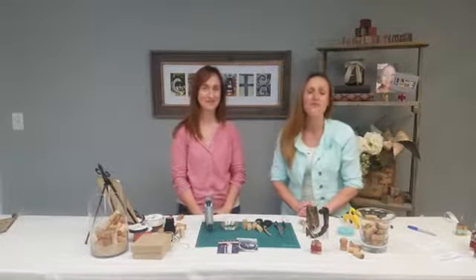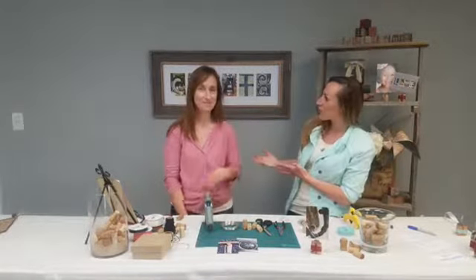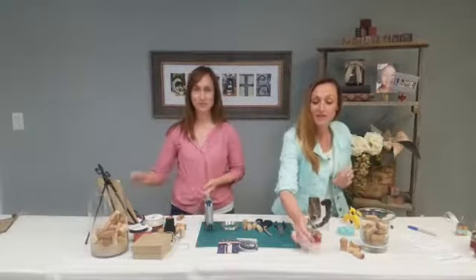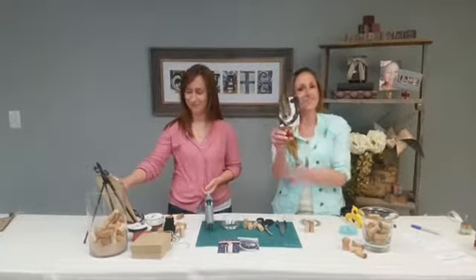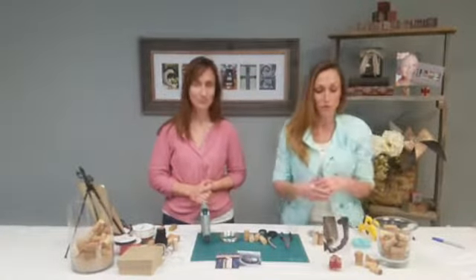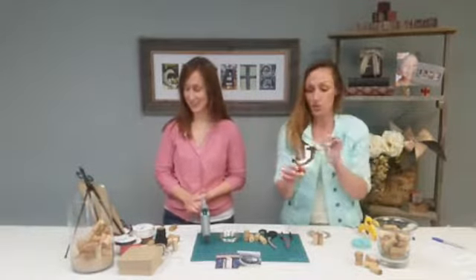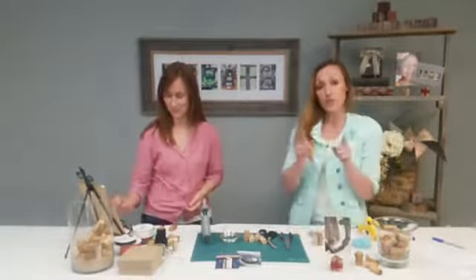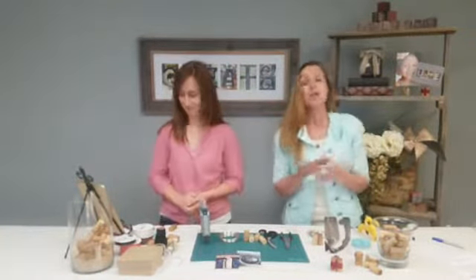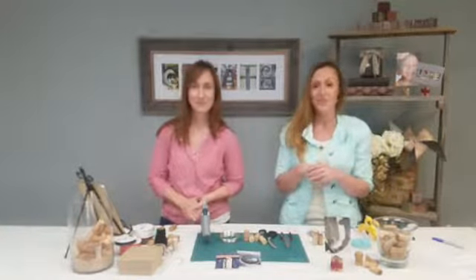Hey everybody, it's Crystal with framethealphabet.com. Thanks for tuning in today with our DIY. I've got Deanne with me. She's going to be showing us how to make these cool little cork stands that can hold your pictures — anything you need them for. You can hold your kids' pictures or our unframed photo prints, and that's what we're going to be showing you today. Be sure to check into our live video here — you can post questions, you can comment, and we've got it streaming live so we can answer those for you.